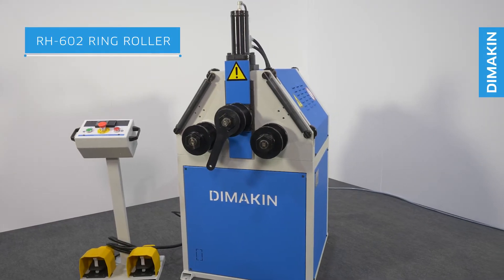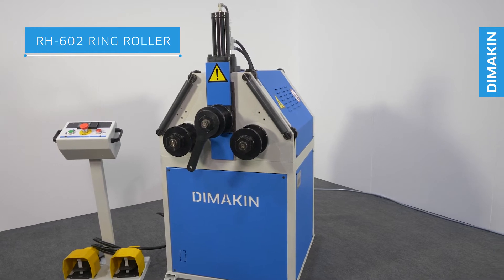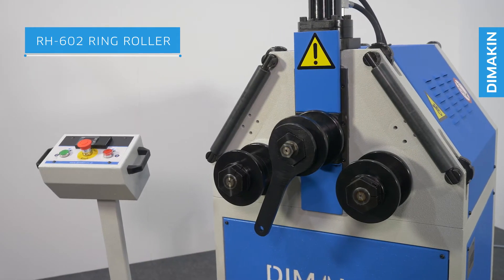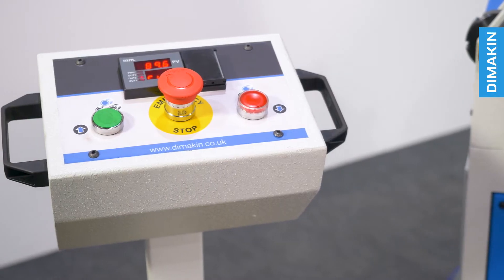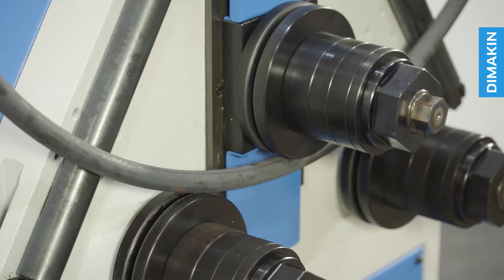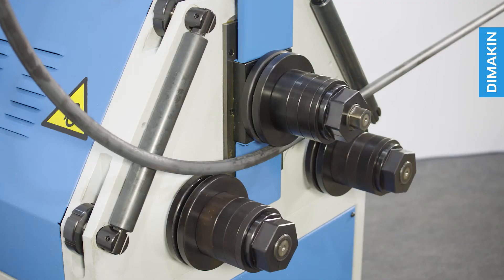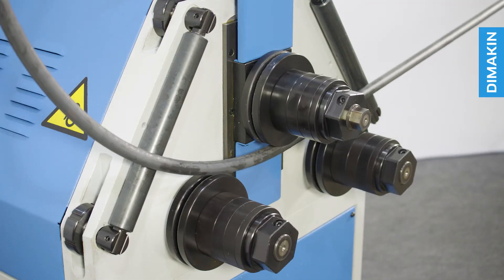The RH602 is the first in the range of hydraulic top roll descent roll benders from Dimakin and the hydraulic counterpart of the RM502. With a hydraulically adjusted top roll and two powered rolls, this machine is as user-friendly as all Dimakin roll benders and a great way to produce repeatable bends time after time.